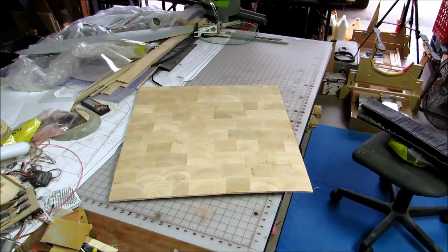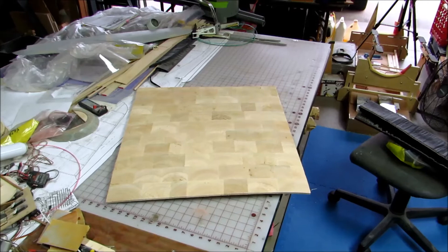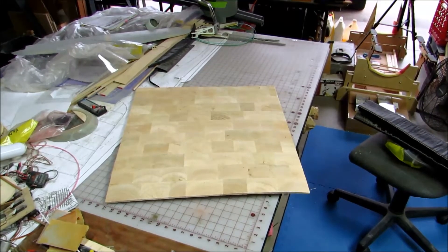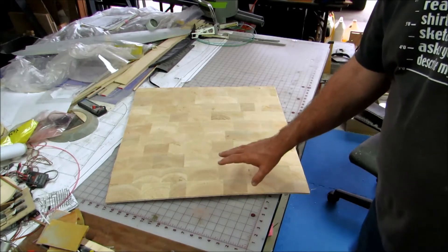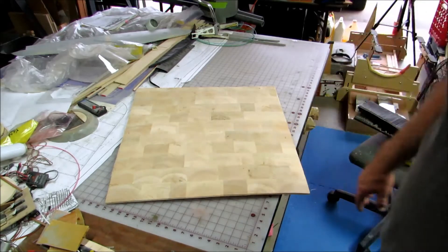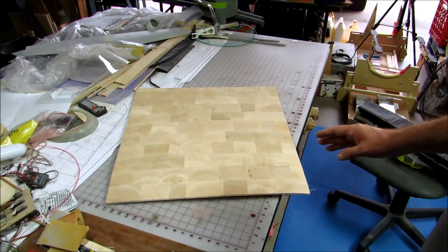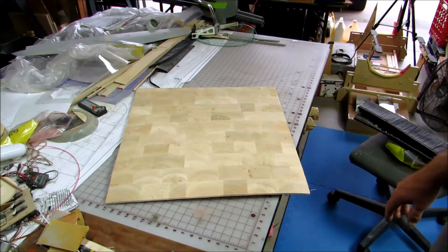Hi guys, Don Rice here. I'm getting ready to bag up another type of plywood. I'm going to be making a half-inch thick piece of plywood made out of carbon and end grain balsa that will one day become the firewall for a 96-inch Jerry Bates Hellcat.